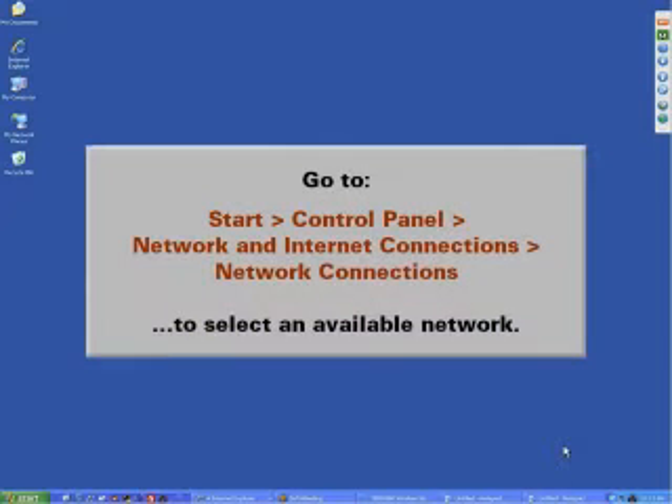Go to Start, Control Panel, Network and Internet Connections, and Network Connections to select an available network.